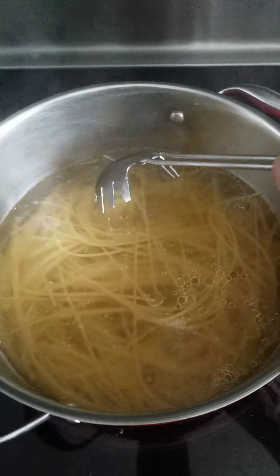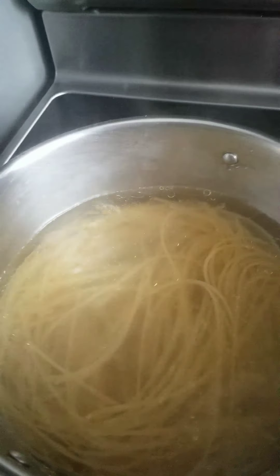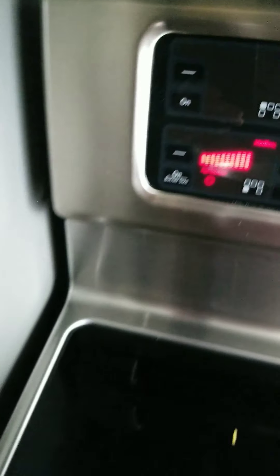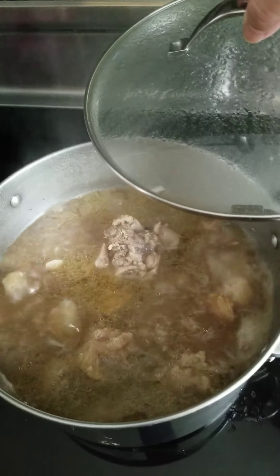I have to simmer this for around 12 minutes. I can't wait to eat this.